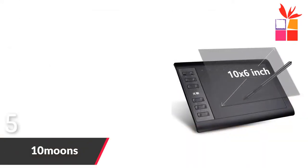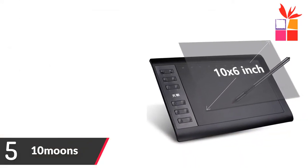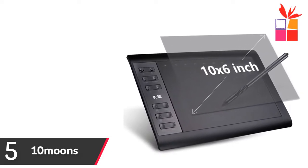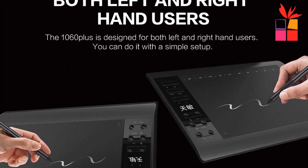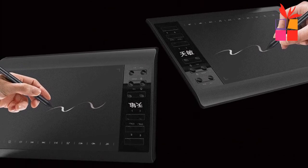Number 5: 10 Moons Graphic Drawing Tablet. Brand name: 10 Moons. 10 by 6 inch graphic drawing tablet with a 10 inch large panel and larger painting area, more able to express painting details. The 1060 Plus graphic drawing tablet features a big size working area and is lightweight.